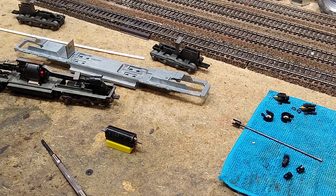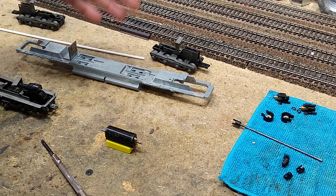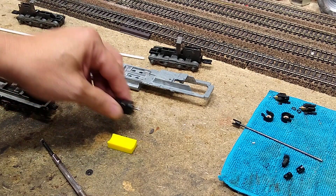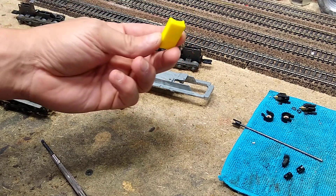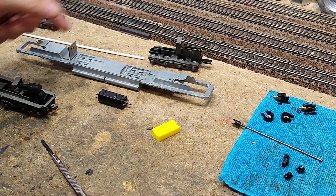Everything I've done so far is something anybody can do. We've gotten the sink taken apart and cleaned — you don't need any special tools. You can use paint stripper, a wire wheel, you can polish it. We didn't use any special tools on the trucks. One thing you may not be able to do is 3D print this, but you don't have to — you can figure out a way to make a base.